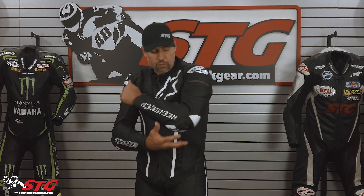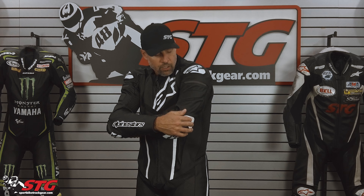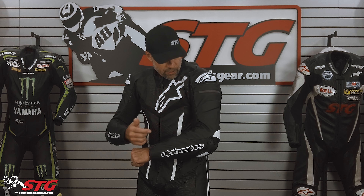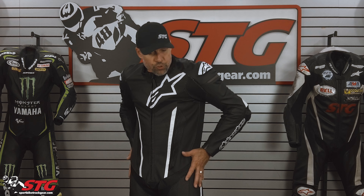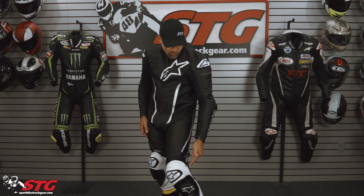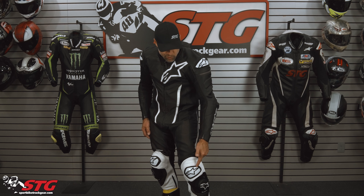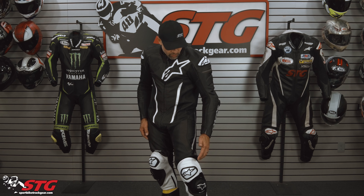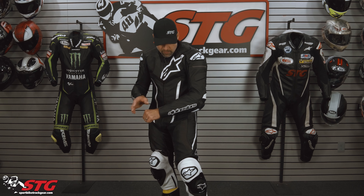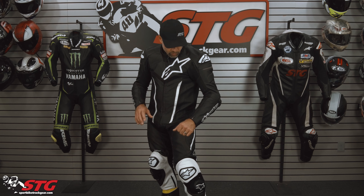Armor that's included: CE armor in the elbow, forearm, elbow slider, motion panel in the elbow, reflective there, CE armor in the shoulder, external slider, some CE armor in the hips, CE armor in the knee and shin, of course replaceable knee pucks, and an external knee cup for additional protection in that area. All the cowhide they use is premium grade — super nice stuff, 1.3 millimeters thick.